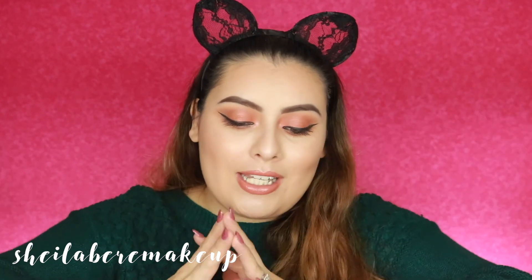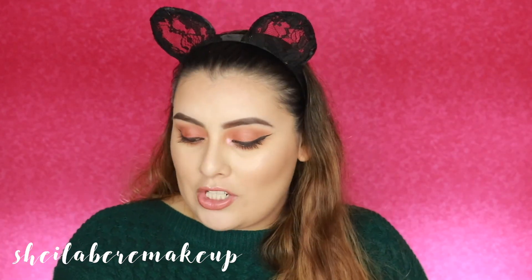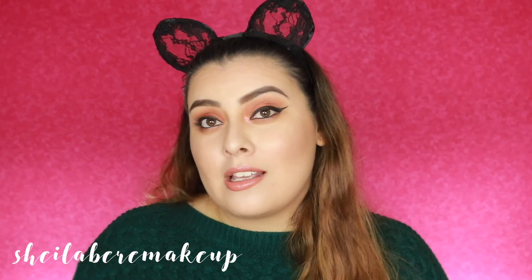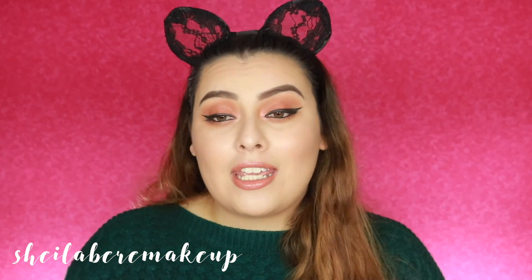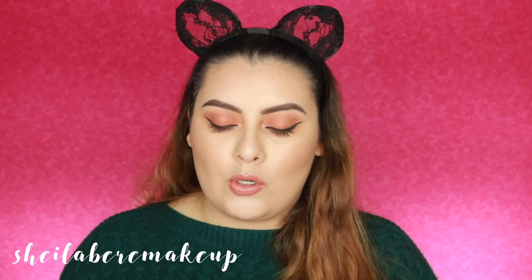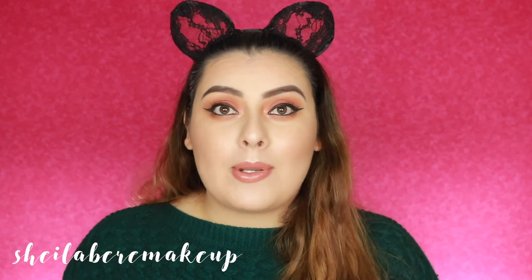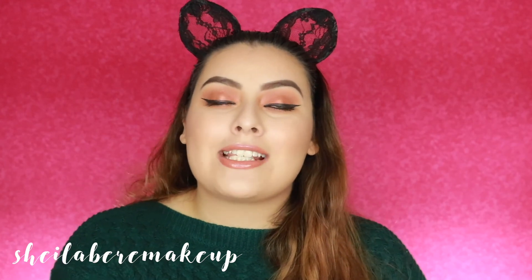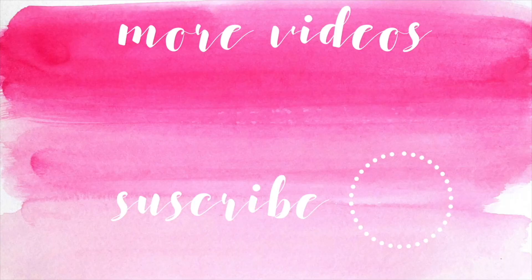I hope you guys really enjoyed this video — thank you so much for sticking around and watching. Let me know down below if you've tried any of their brushes, which ones you like or dislike, and what you think. I'm also going to be doing a one-brand tutorial using LA Girl products, so keep an eye out for that. As always, thank you so much for watching — I love you guys so much, and I'll see you on my next video. Bye!